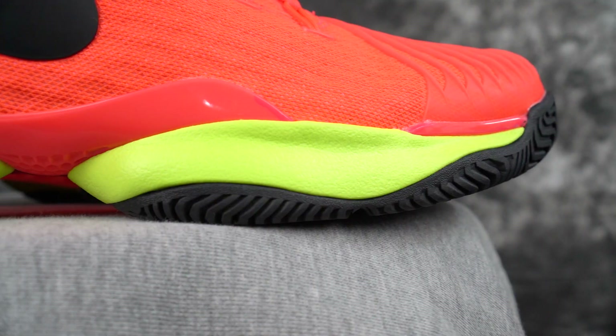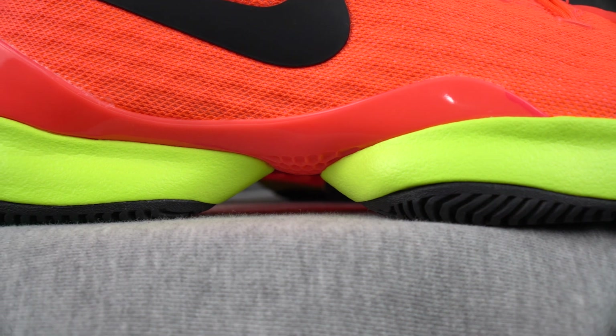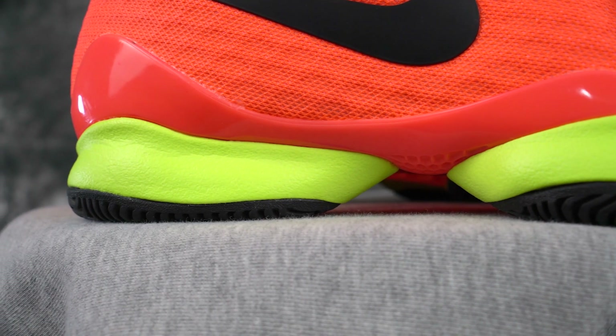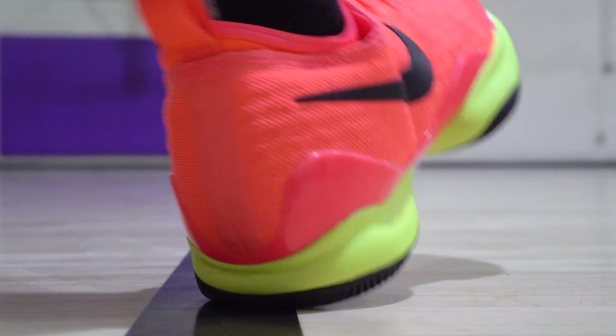Moving on to the cushion. The cushion is just Phylon, and it's really really thin and decoupled — two whole separate units, you can really see it. There are Zoom units in the forefoot and the heel, but I couldn't feel them at all. The impact protection was not that good — it made my feet hurt while jumping. Court feel is really good though; I feel super low to the ground and the responsiveness is super good. But other than that it was just a mediocre cushion — it didn't really feel like anything.